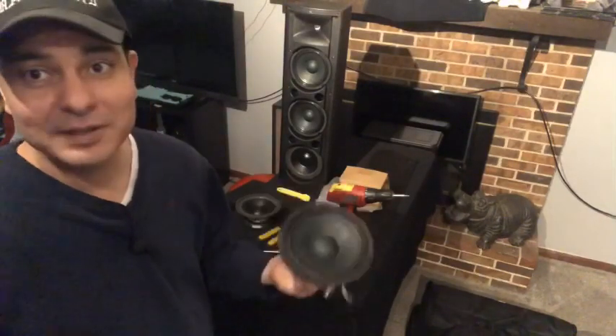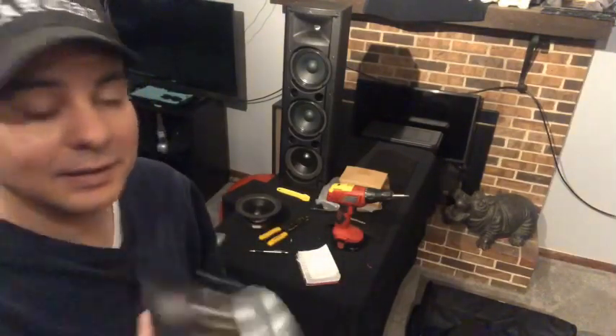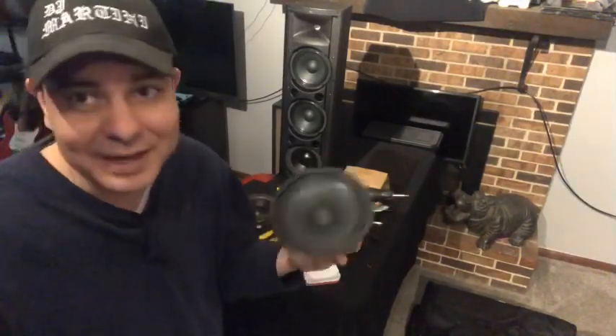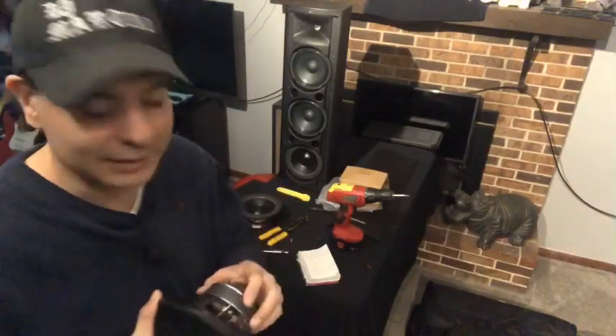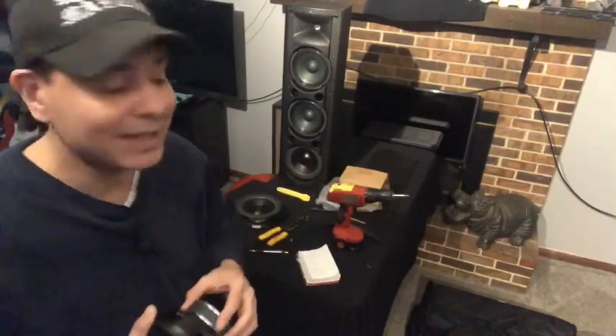It was very easy to do — I basically just took four screws out, clipped the wires, made sure I connected positive and negative correctly. If this type of stuff scares you, don't do it. I'm kind of crafty when it comes to home audio and car audio — I've been doing it my whole life. You definitely don't want to cross any wires or do anything like that, as it could damage the amp components inside.